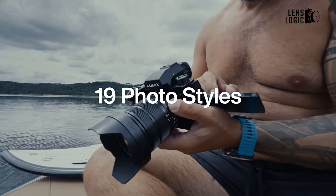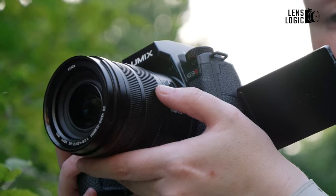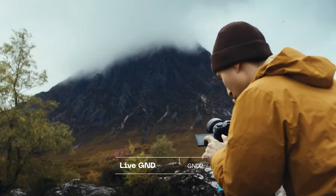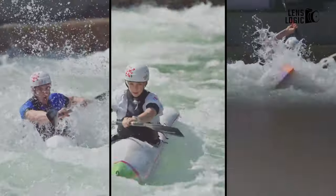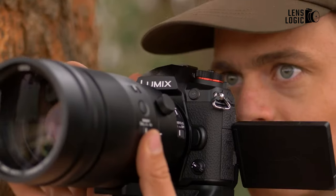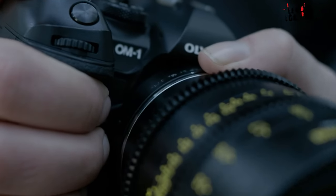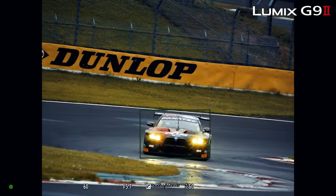The G9 II's fully articulating touchscreen allows for dynamic picture composition, while its high-resolution 3.68 million dot OLED viewfinder offers a clear and detailed viewing experience. The OM-1 II features a slightly better 5.76 million dot OLED viewfinder that improves clarity and immersion when taking pictures. For video, the G9 II supports 4K recording at up to 60 fps with unlimited recording time, while the OM-1 II significantly improves the videography experience with 4K video at up to 120 fps, making it possible to create incredibly smooth slow-motion scenes for dramatic effects. Both cameras also have sophisticated video-specific features such as external microphone connectors and log recording profiles, which raise the production value of video output.